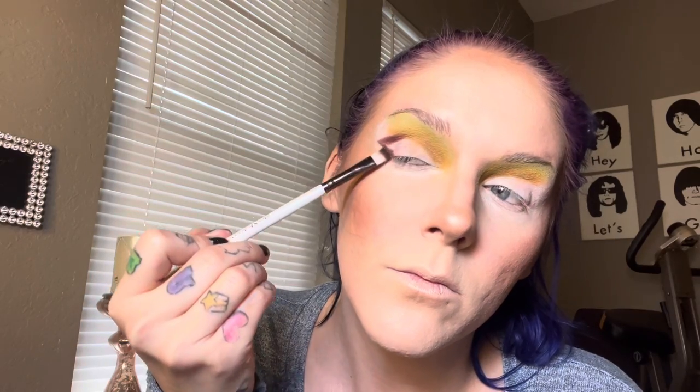Taking that beautiful chocolatey brown, I'm just taking this shade on the outer portion of the eye and creating a V shape. Now taking that ochre shade and that khaki cream shade, I am just kind of blending upwards towards my brow.